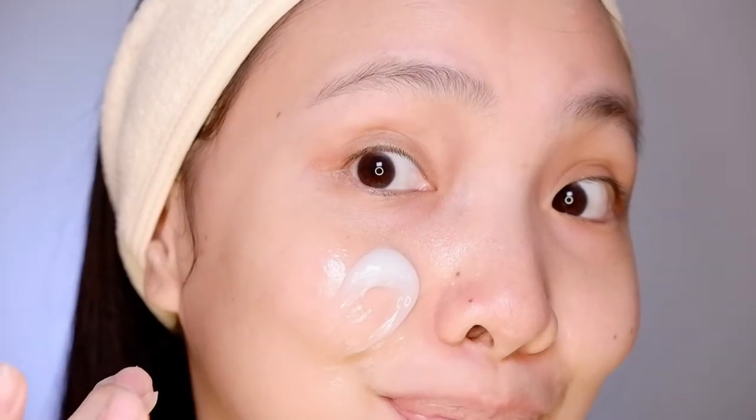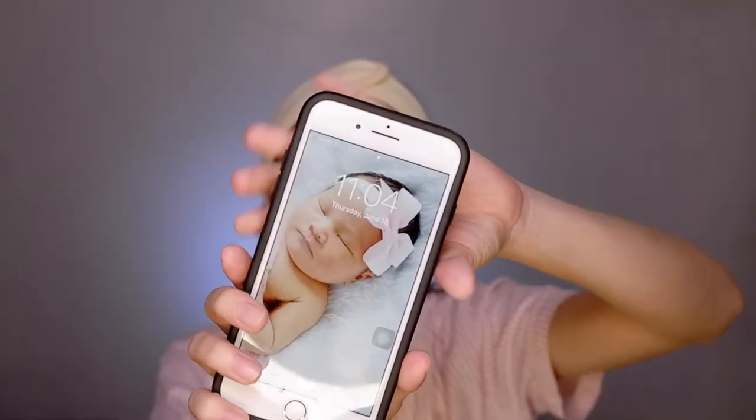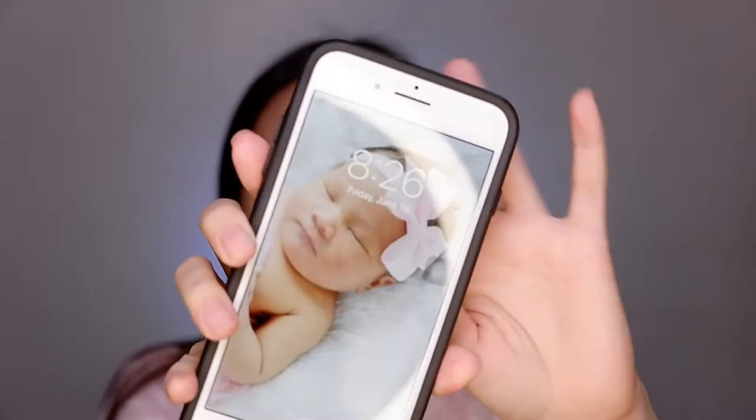Apply it last on your skincare routine at night, or before your lip care product. It recommends you use it two to three times a week. I normally use it one to two times a week, usually on weekends to pamper my skin. Leave it on overnight instead of washing off — wash off the next morning.